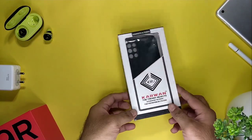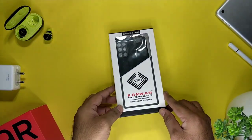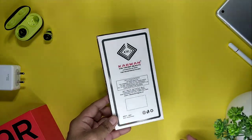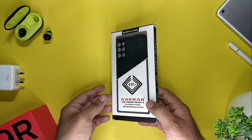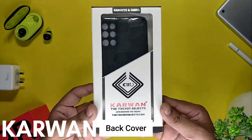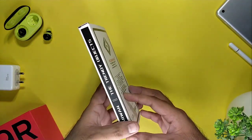Hello guys, welcome to a new channel — time for a review. It's a new channel but I hope you like the reviews on it. Okay so let's get started. Today we are reviewing the OnePlus 9R back cover. This is from Karwan and I have ordered it from Amazon for around 499 rupees.